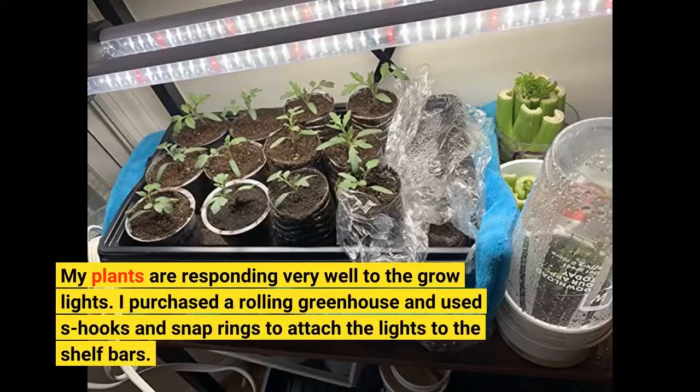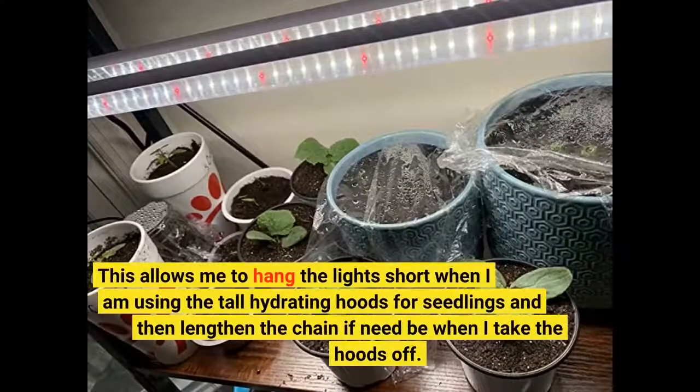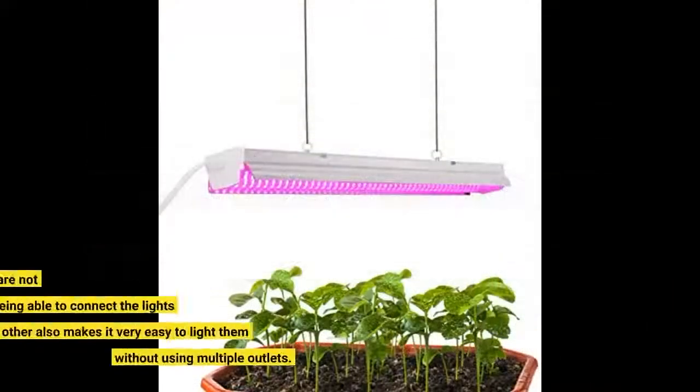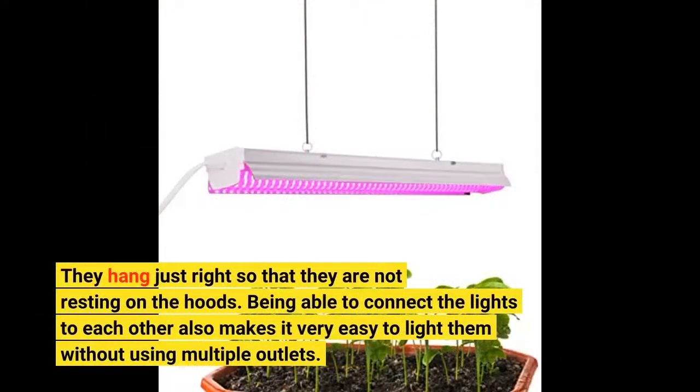My plants are responding very well to the grow lights. I purchased a rolling greenhouse and used S-hooks and snap rings to attach the lights to the shelf bars. This allows me to hang the lights short when I am using the tall hydrating hoods for seedlings, and then lengthen the chain if need be when I take the hoods off. They hang just right so that they are not resting on the hoods.